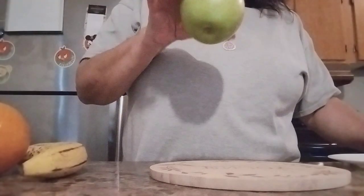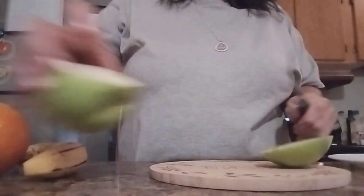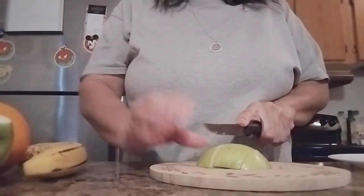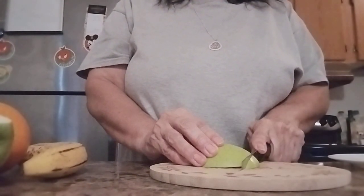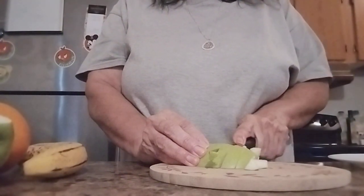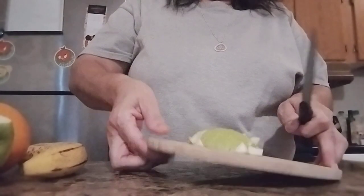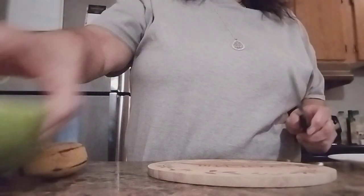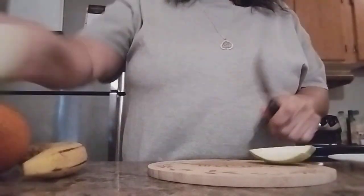They're washed already. We'll cut the green apple. You can do small pieces or large pieces — I like the small ones. Okay, now this one goes in the cup already, so you can see. There we go, and a little bit more. Put this one aside.